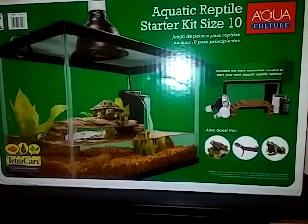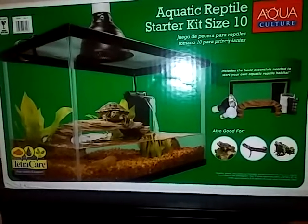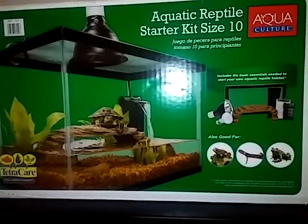I'm unboxing my new turtle tank that I've been wanting for months. My mom finally thought about going half and half with me. We got the rocks and stuff today, so unboxing video — I'm going to unbox my new turtle tank.